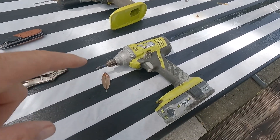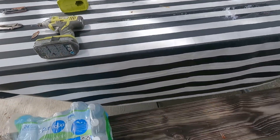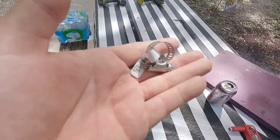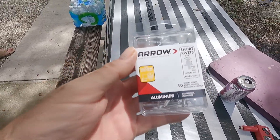I wanted to take that off and put a new one on. So the tools that I needed: a drill, a drill bit, an impact drill, a razor, a knife, a clamp, and a new clamp. It had the old kind of clamp on there for that type of pipe, but I got the kind that you could screw on. Rivets, rivet gun.